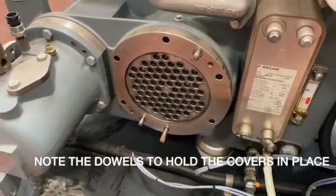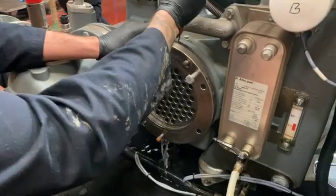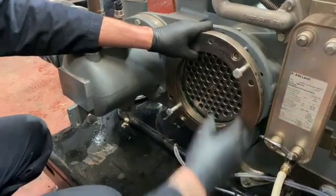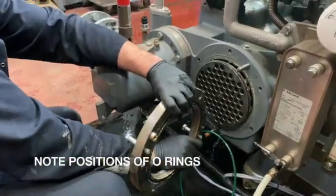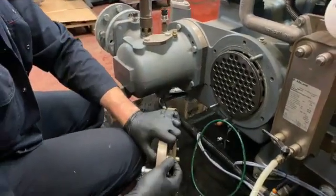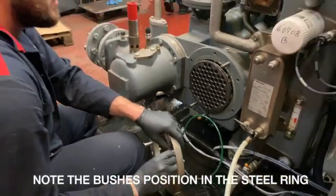Take note — everything is held in place by dowels. This ensures that you get the components back in the right place. Use the jacking bolts once again for the steel ring removal. Take note of the position of the o-rings. You can see the one that drops off fits on the back of the steel ring. You'll also note the bushes that fit inside the steel ring and fit on the dowels on the housing. Make sure these are in good condition.